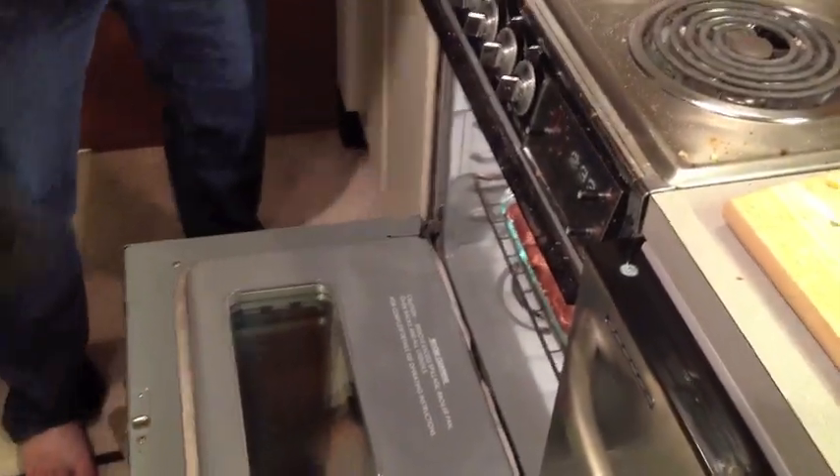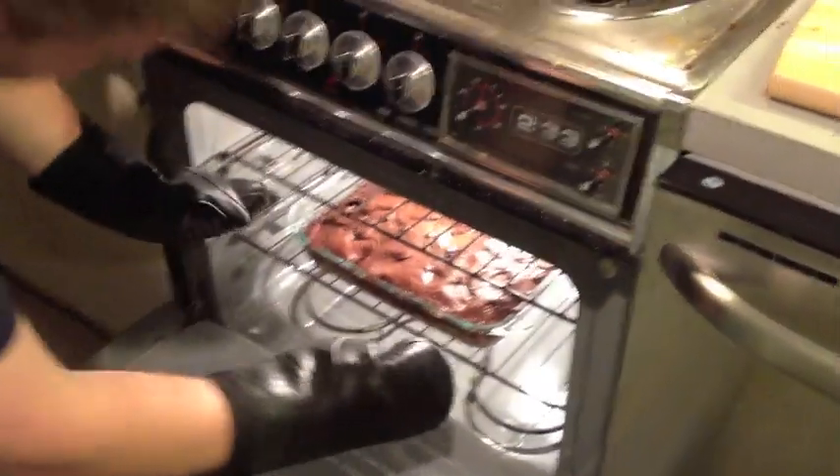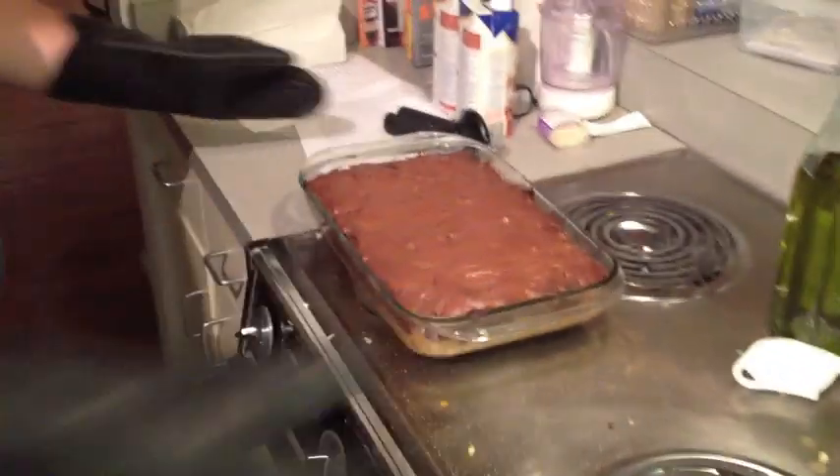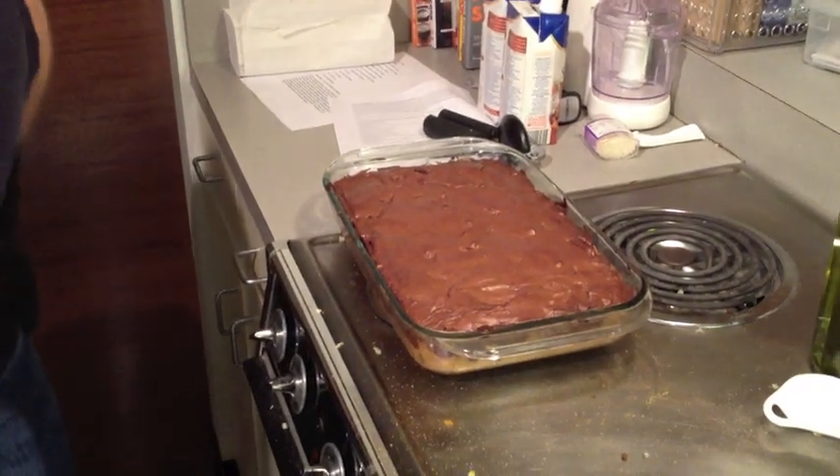Now that it's been half an hour, it's time to take our slutty brownies out of the oven. Oh, that smells good. Now we've got to let that cool for a bit before we can enjoy.